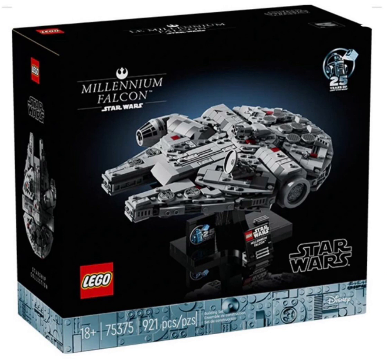Starting off, we have set number 75375, the Millennium Falcon — the miniscale one. It looks incredible, and I'm super excited for this to come out. It has a great little 25th anniversary stand to go along with it.